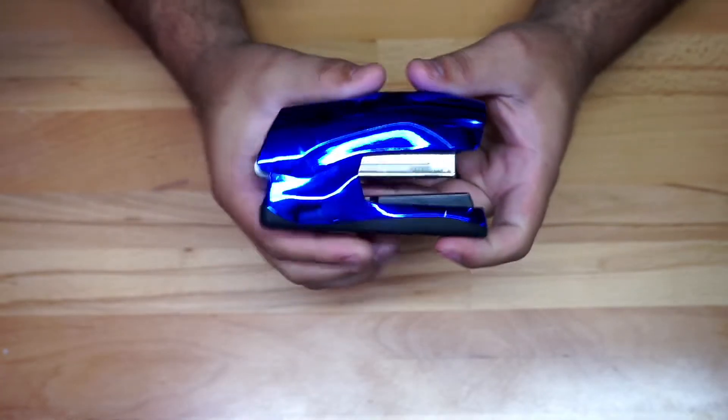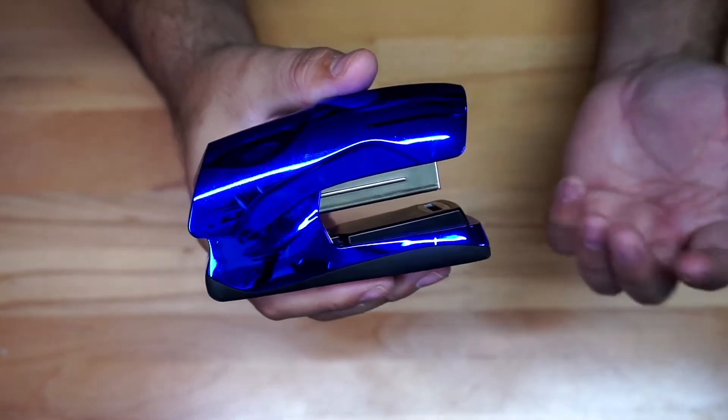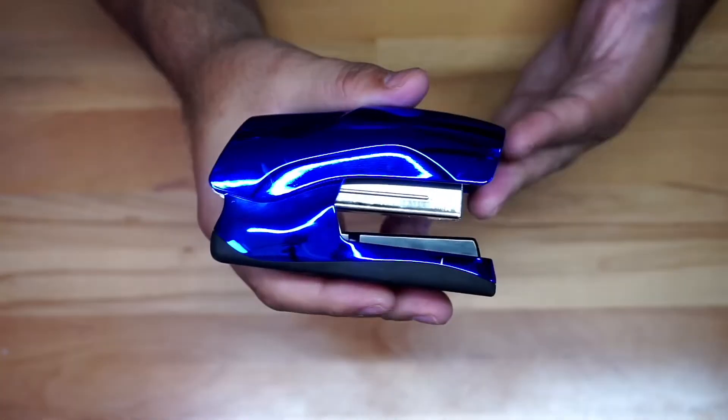I wanted to give you a quick look at this stapler right here. This is something that I got for the kids, so when they need it for school or whatever they're doing, they can utilize it.